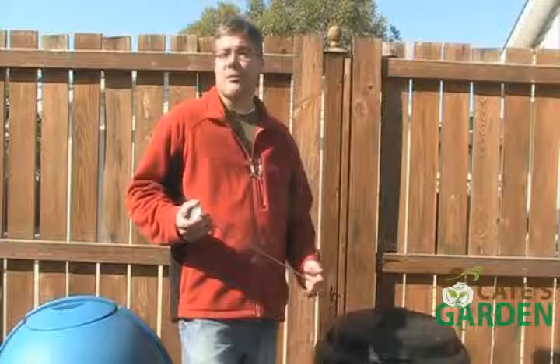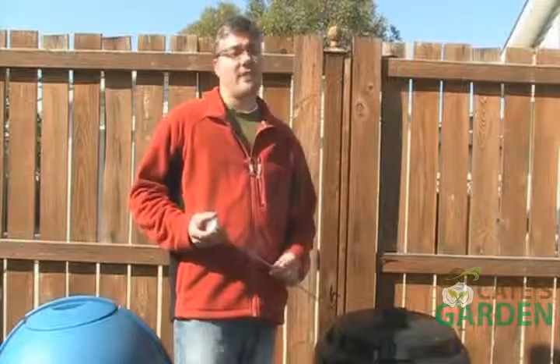Hope you like this video. Please go to katesgarden.com where you can sign up for our emails for special offers and gardening tips. Thank you very much.